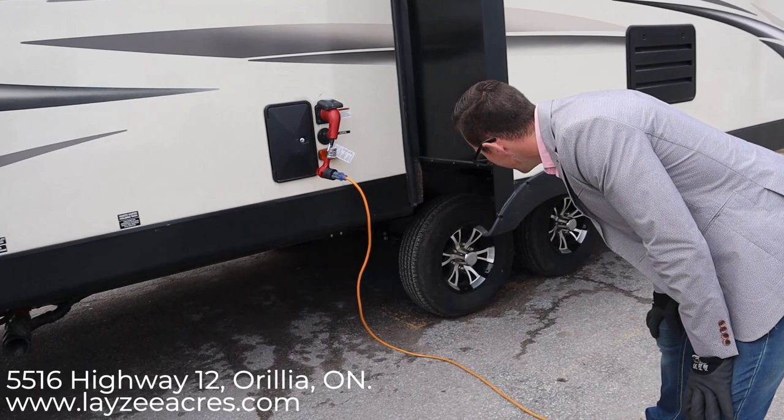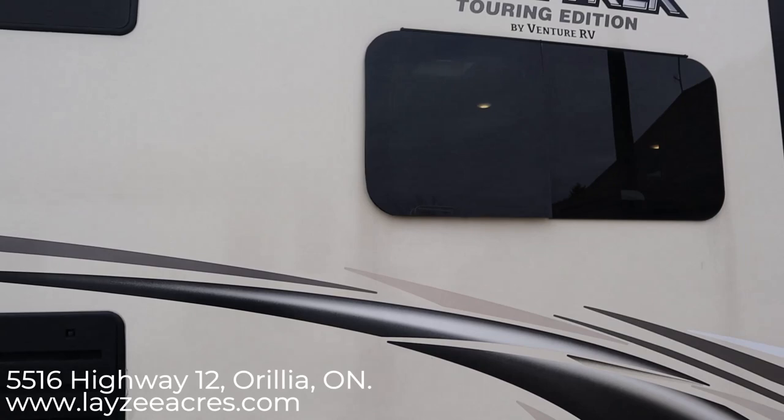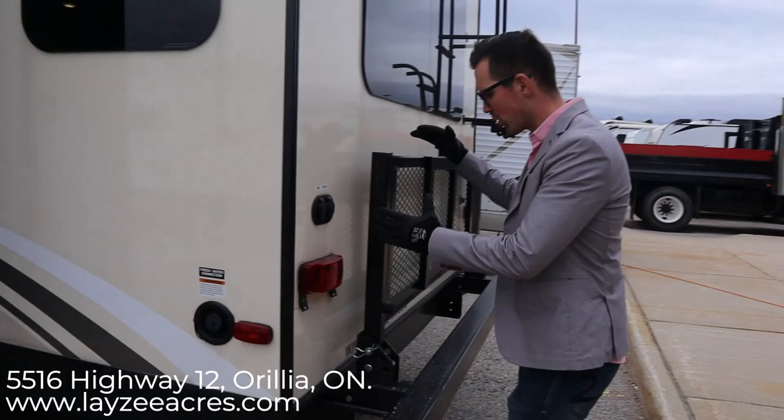These are 15-inch tires, nitro fill, six-bolt rims — really good-looking tires. Hard to get a good look at them with the slide open, but they look nice going down the highway. Right here is our fresh water fill — that's just going to fill up your fresh water tank. When the tank is full, it's going to splash back out at you letting you know. On the back here we have cable and satellite inlet.